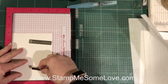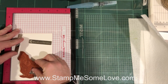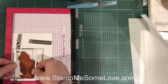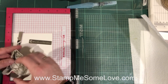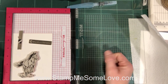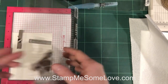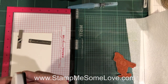I'm going to be die cutting this with some rectangle framelits, so I want to make sure I give myself enough room. I'll place the stamp right about there. This is the cling stamp, which is pretty easy to pick up — just give it a little press and pull it back. Then I'm gonna use Memento ink. I love Memento ink for watercoloring, and I'm just gonna use the Memento black.